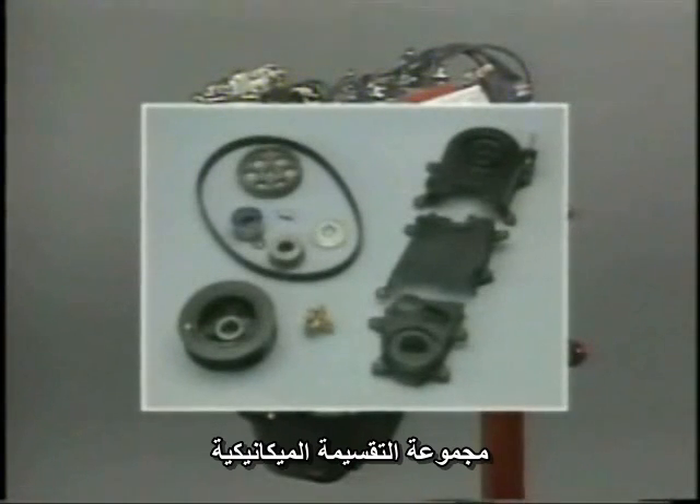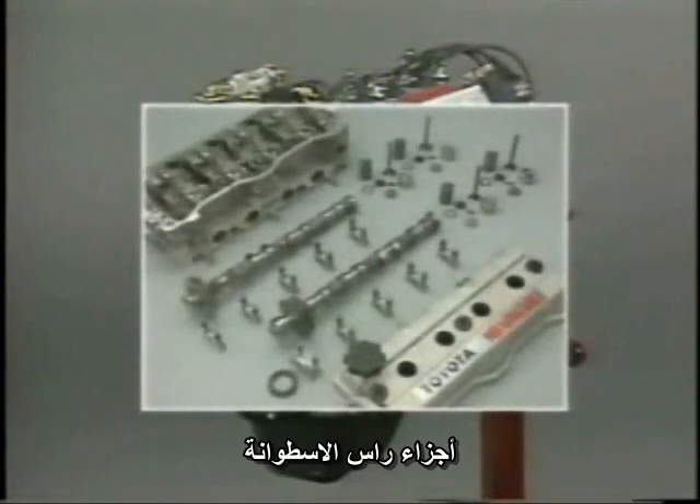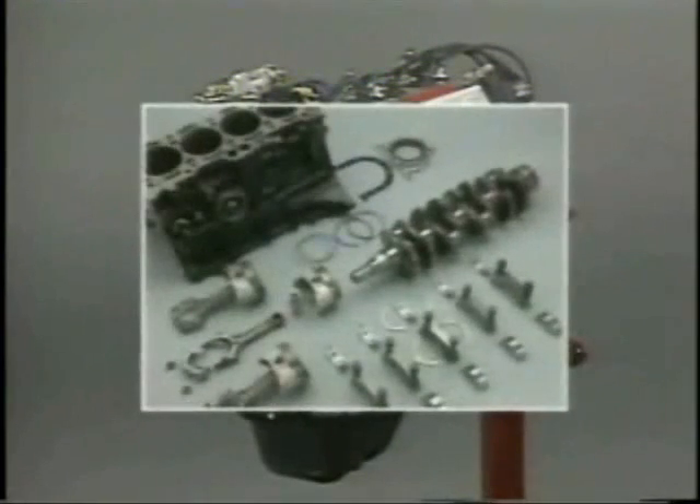The 4AF gasoline engine is composed mainly of these parts. You will learn the specific procedures for disassembling three sections of the engine: the timing belt, the cylinder head, and the cylinder block. First, how to remove the timing belt.